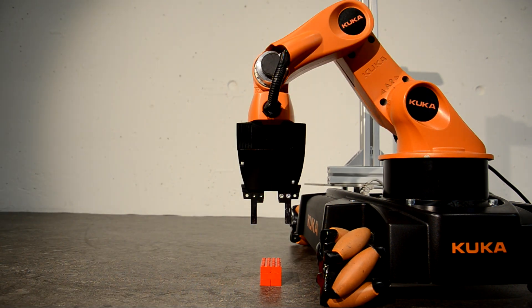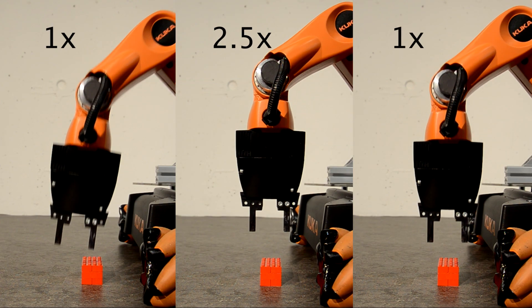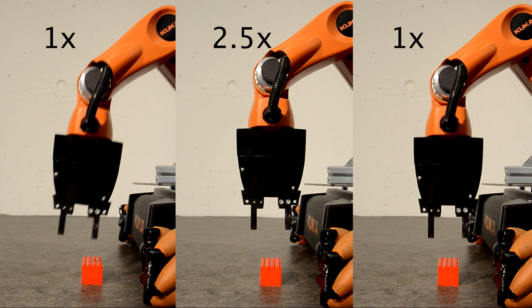To overcome these limitations, we implemented a torque controller based on a dynamical model of the U-BOT arm. This allows the end effector to follow trajectories both fast and accurately.